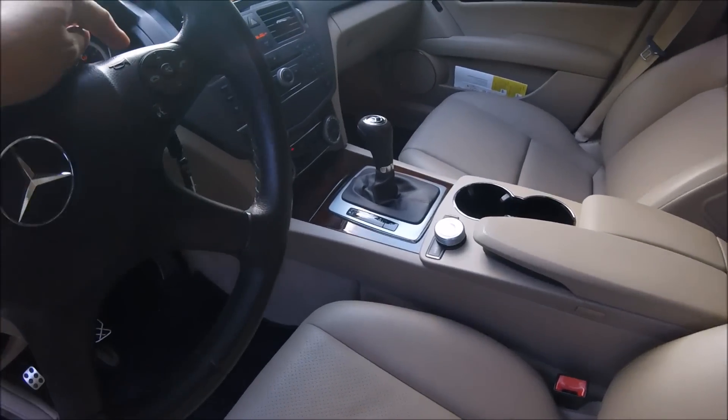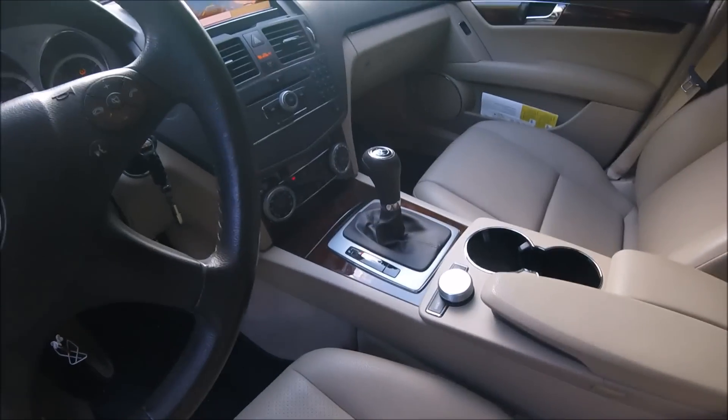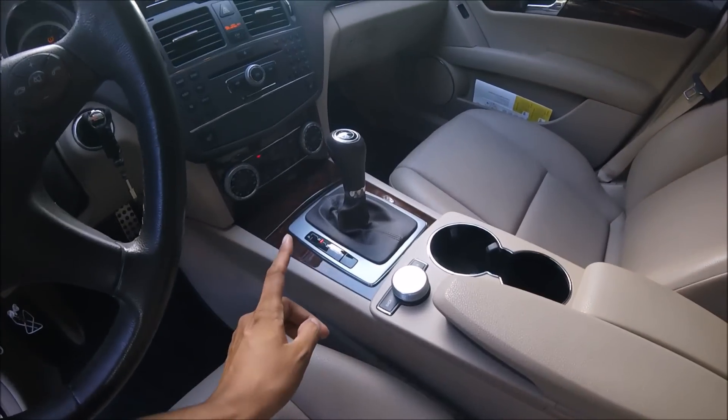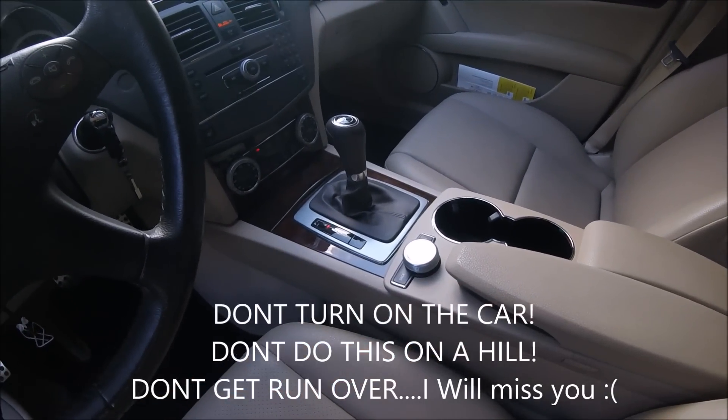What I want to do is turn the vehicle to position number two. This can apply to any vehicle — in this case it's a Mercedes — and you're going to put it into reverse. That way the vehicle is not on and you don't have to worry about getting run over.